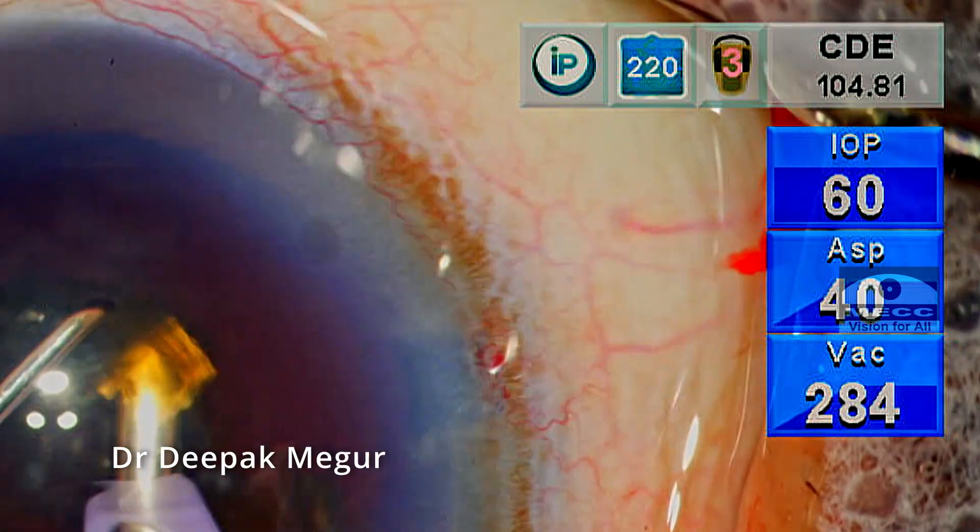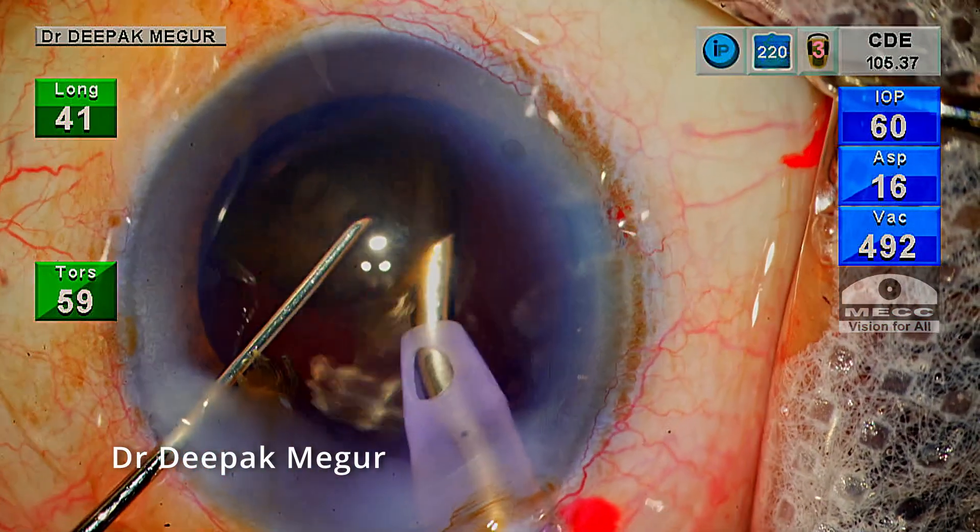There's a belief that an excessive amount of phaco energy consumed during surgery is going to cause endothelial damage. Does it really? Let's find out.